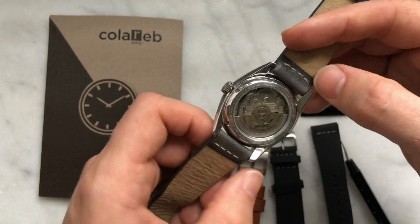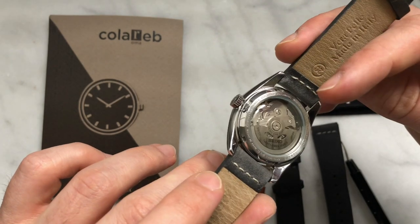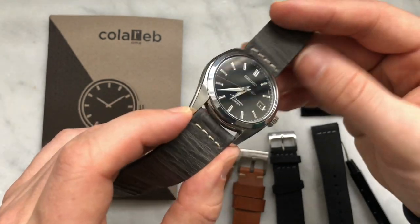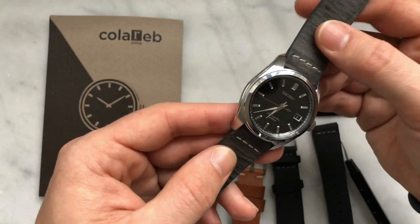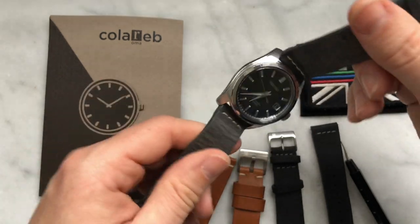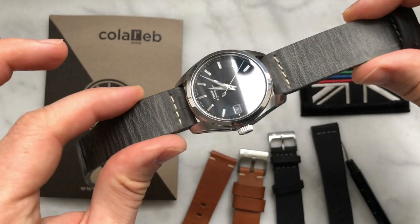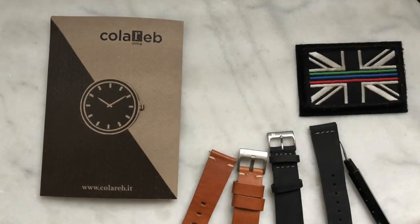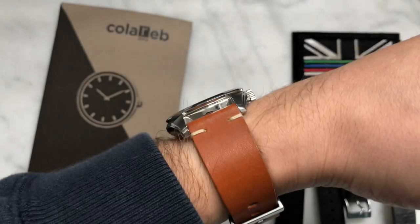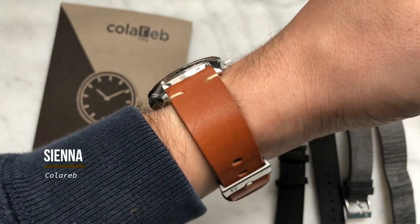The only thing I would like to see on their models is a quick release, which would make it even easier to get the straps off and get new ones on. But I'll take the gray one off and put the tan Sienna on — and there you go, that's what it looks like on the wrist.